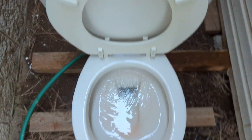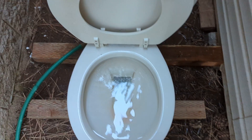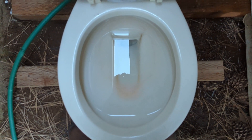Curious how it would do performance-wise. All right, just filled up. This has a massive water spot in the bowl, which I actually really like. Let's see a normal flush.